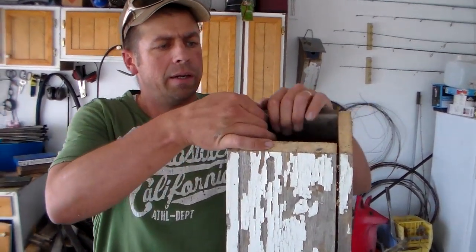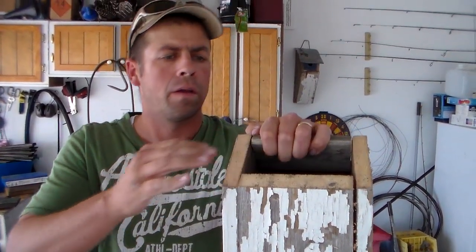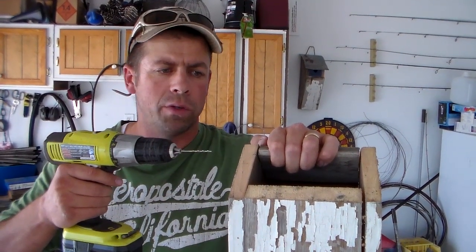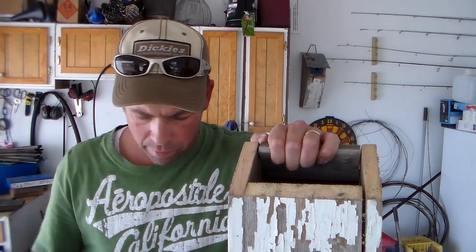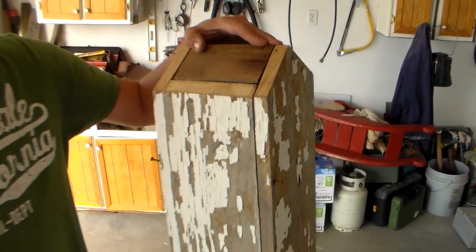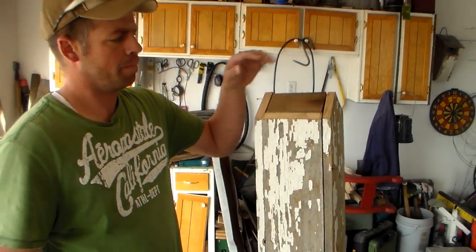Now I've got this block we're going to put in here. I'm going to go ahead and drill holes so that when we use the nail that we salvaged and run it through here, it doesn't split this old wood. We've got a block in up on top.